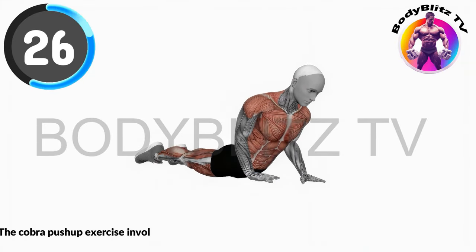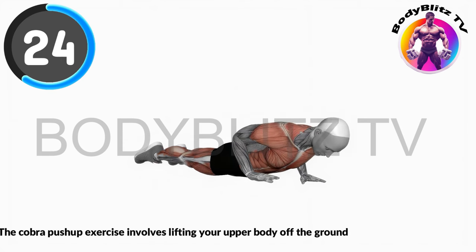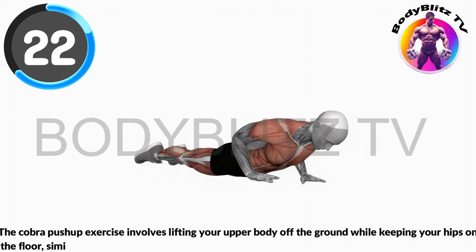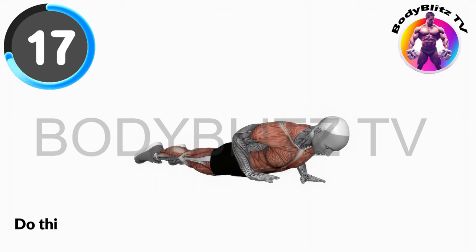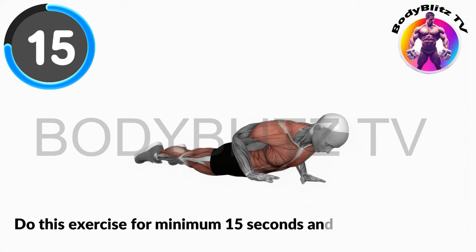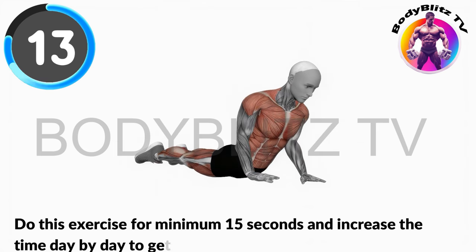The Cobra Push-Up exercise involves lifting your upper body off the ground while keeping your hips on the floor, similar to a snake raising its head, helping to strengthen your back and arms. Do this exercise for minimum 15 seconds and increase the time day by day to get best result.